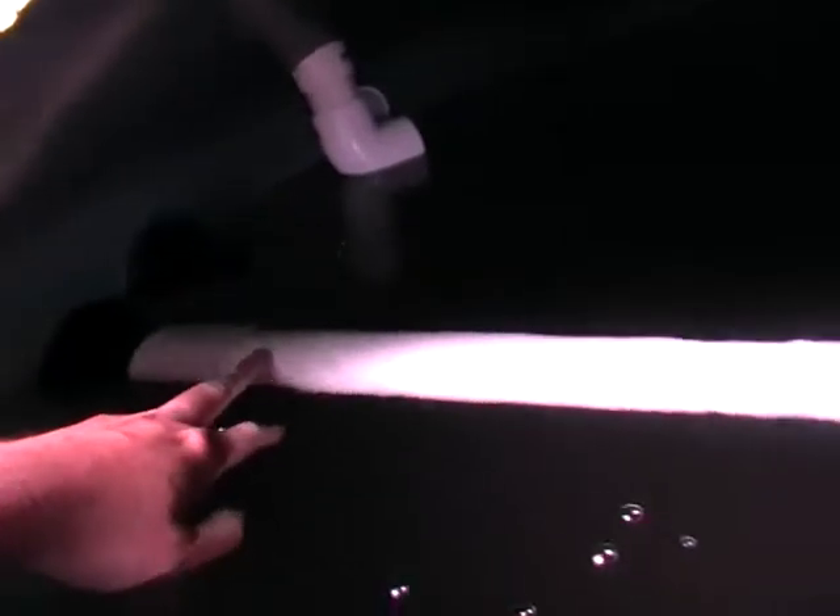So in this tank we have a 40mm pipe that's sucking all the dirt and debris from the bottom of the tank up and out into the grow bed.